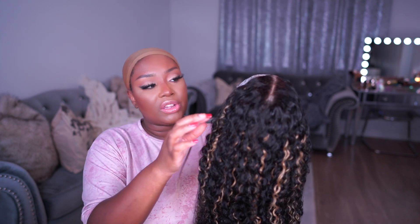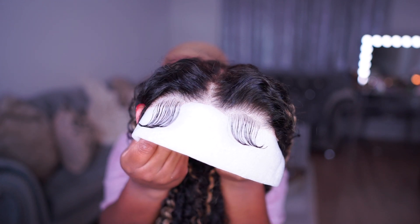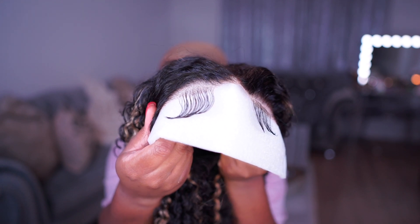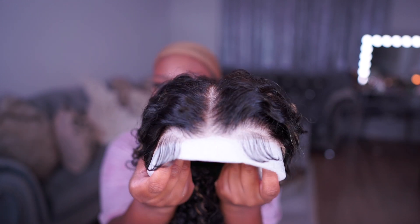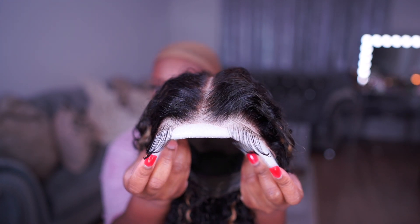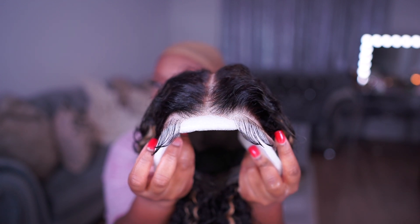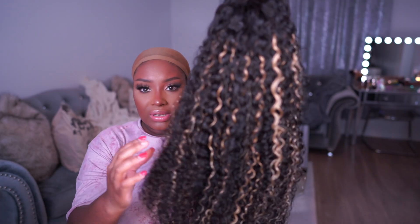The wig came inside this plastic bag, nice and secure, and also inside this netting to protect the hair. Here is a close-up of the hairline — it is a seven by five inch HD lace closure wig with super tiny knots, so this is one of their bye-bye knot wigs. The lace was already pre-cut with these baby hairs, and I love that they pre-cut the lace super close to the knots so I won't need to trim it myself.